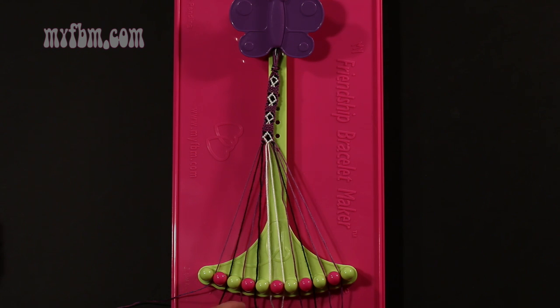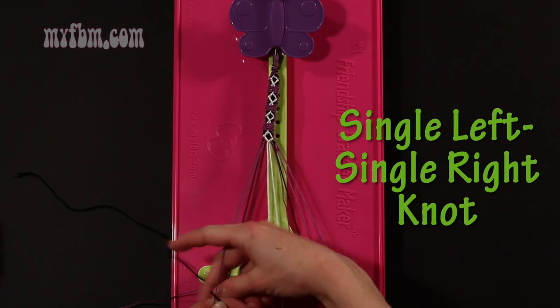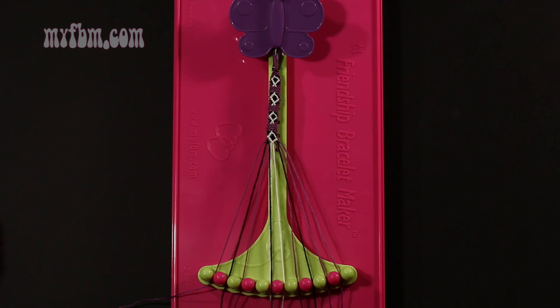Step 38: take the black string from slot number 4 and make a single left, single right hand knot with string number 3, which is purple. Make your backwards 4, pull through once, make your regular 4, pull through once. Purple string into slot 3, black string into slot number 4.